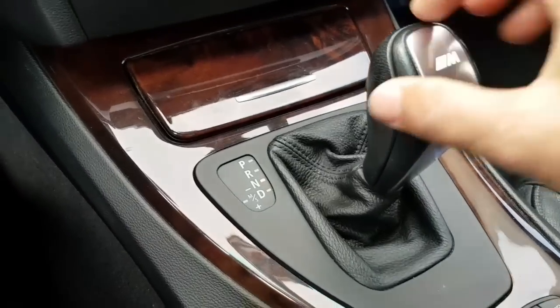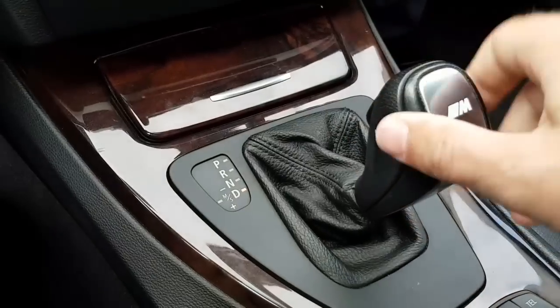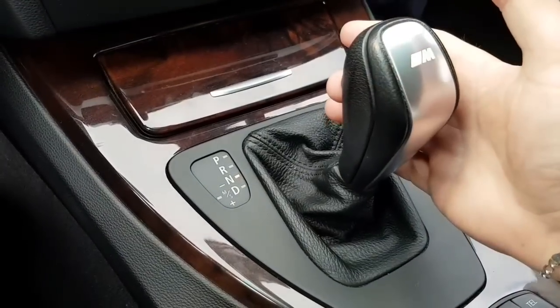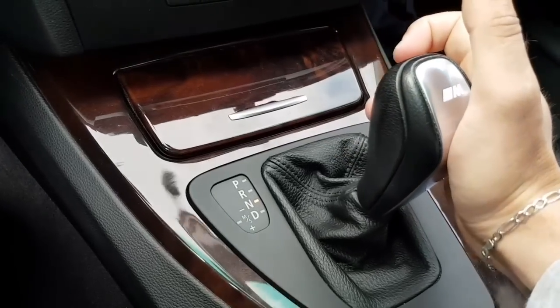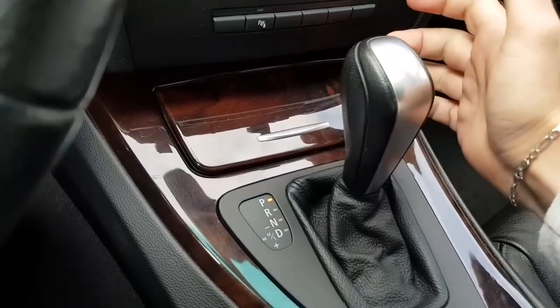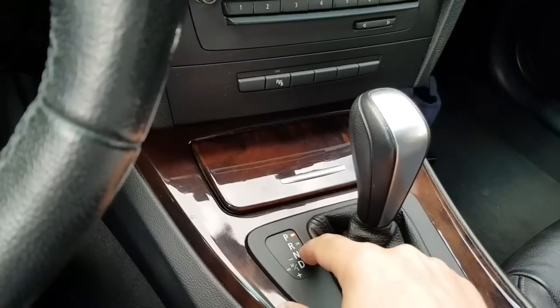I've noticed that you can put it from drive into neutral without pressing the unlock button. But after neutral it doesn't go anywhere, so you have to push the release button and unlock button to put it in park or reverse as well.